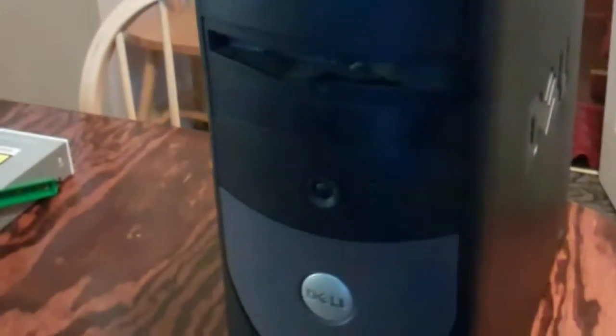What we have here is an old Dell — another tower. This is a GX280. It's actually identical to that one there. Been a pretty good computer. Been using it a good bit.